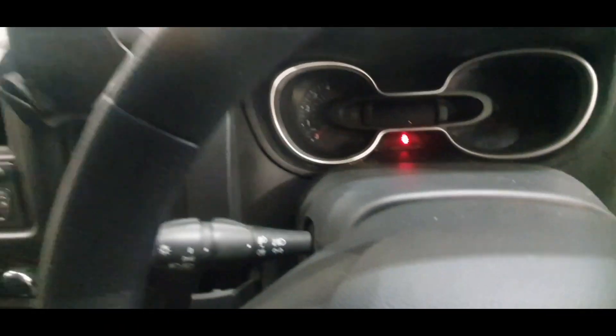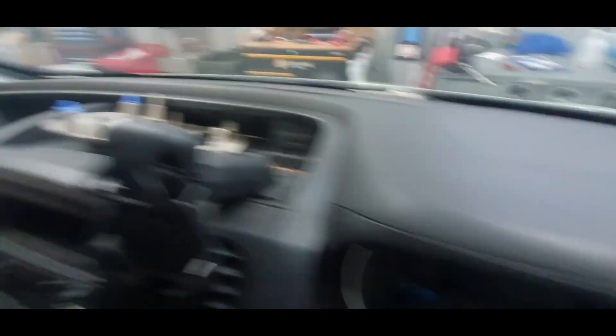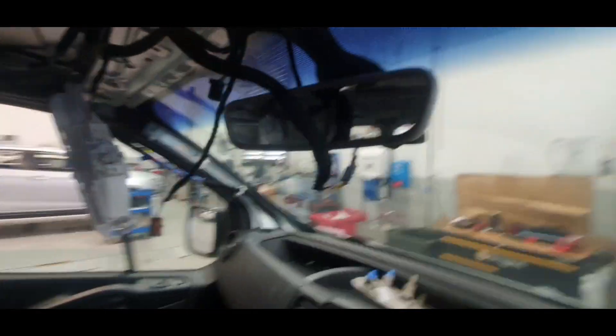With that mirror plugged in you get the fault. We come up here, we disconnect that red wire, fault goes away — the problem is inside the mirror. Recommend replace mirror.